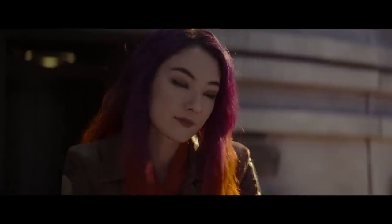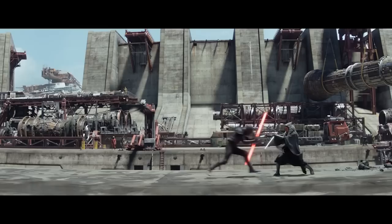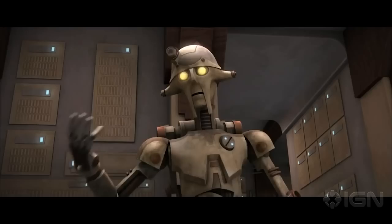The new up-and-coming Ahsoka series is doing something very interesting with lightsabers. Lightsabers are of course incredibly significant in Star Wars, but they seem ever more so in the Ahsoka series for a number of reasons. First of all, the inclusion of Hu Yang, the architect droid professor who is said to have taught Jedi younglings for thousands of years, teaching them how to construct their lightsabers.